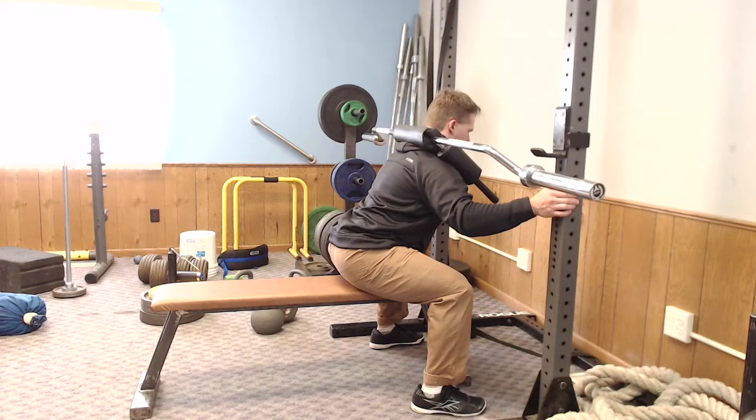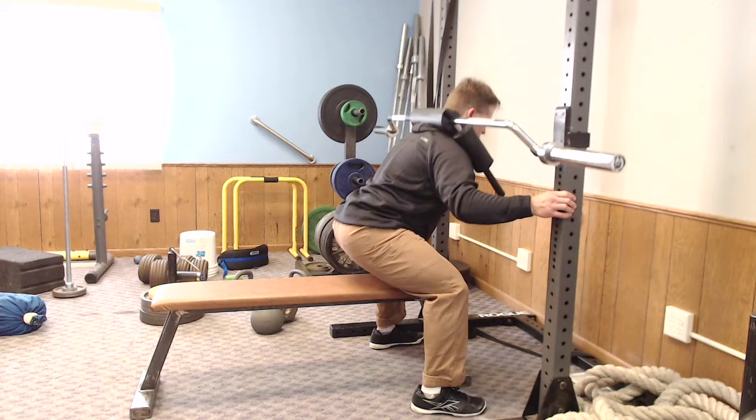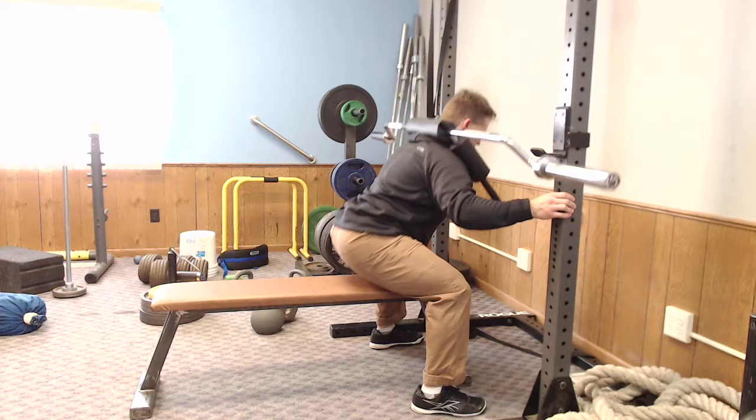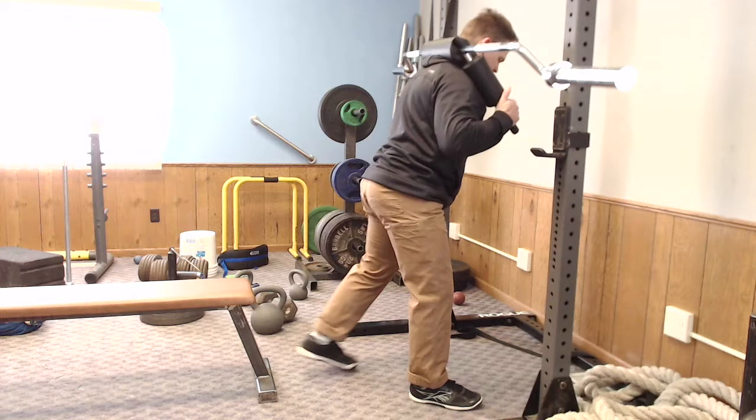You could do something similar with a belt squat, and that's fine too, but what I like about this is it's a good way to introduce some shear load and some compressive load to someone who's been having some back pain. You can stop them at different points and work them into a safe range — stop them above parallel if someone is having hip impingement or something like that.